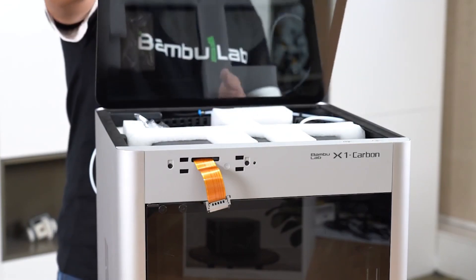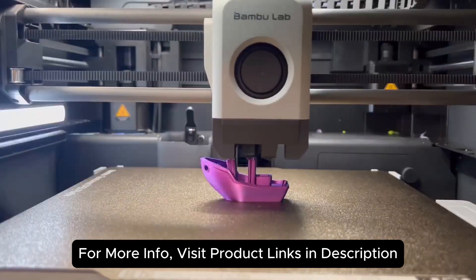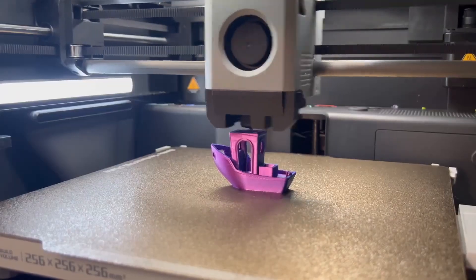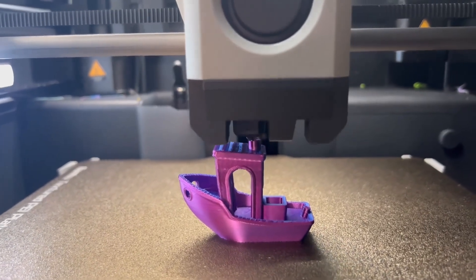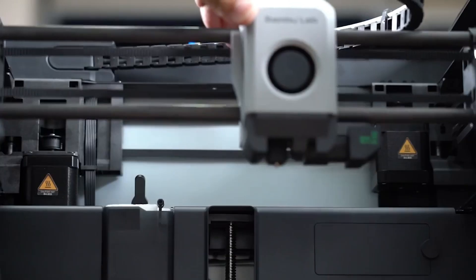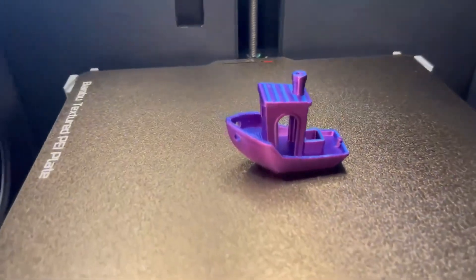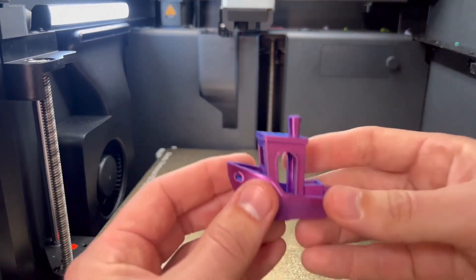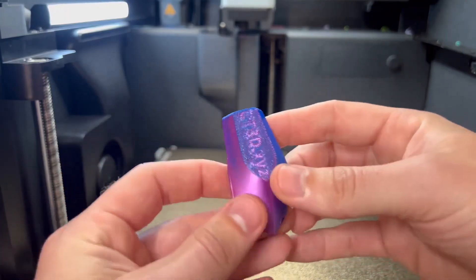Now let's talk about usability and the intended audience differences between these two printers. The P1S is tailored for users who primarily work with common materials like PLA and ABS. The enclosed design of the P1S makes it suitable for printing ABS, which requires a controlled environment to prevent warping. For the vast majority of users who need a printer for everyday materials, the P1S provides everything necessary to achieve high-quality prints. The P1S is an excellent choice for hobbyists, educators, and anyone new to the 3D printing world. Its simpler feature set and focus on standard materials make it user-friendly and more than capable of handling most projects you'll encounter.